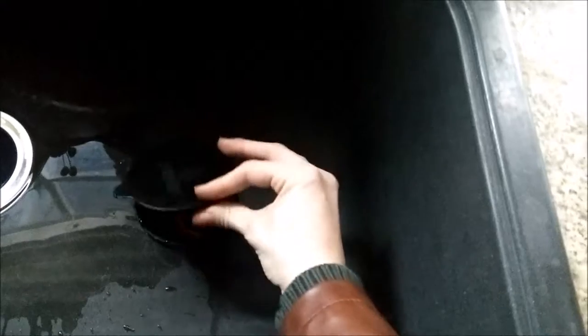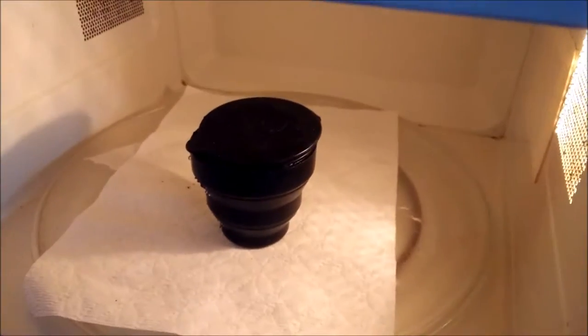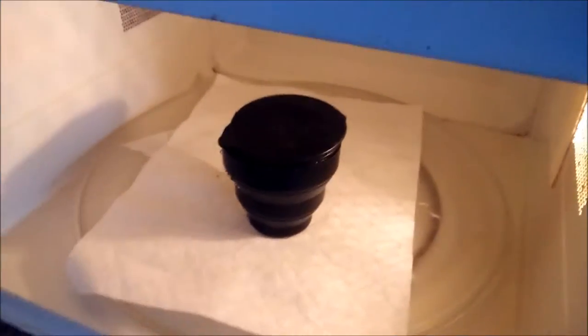Then you just flip the lid and leave it ajar — not closed all the way — so that the pressure doesn't cause it to pop and explode boiling water all over everything. It wouldn't be the end of the world if it did, because it's just water and we're sterilizing everything, so it should be perfectly clean.